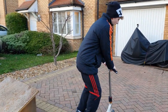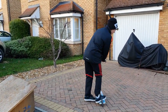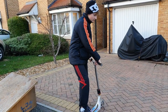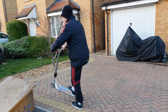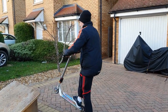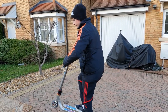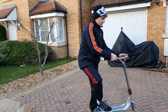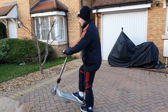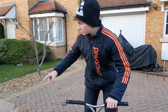Now I'm going to show you how to do a truck driver. Truck driver is a 360 combined with a bar spin. The first step is you spin 90 degrees and then you add your bar. When you are at 270 degrees you have to already be finished with the bar spin and be ready to land. So: 90 degrees — you spin the bar — you are ready to land. I'm going to show you how I do it on this ramp.